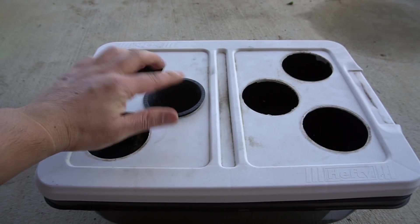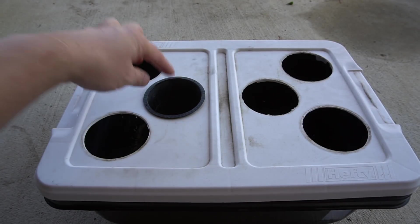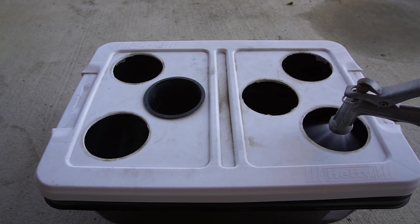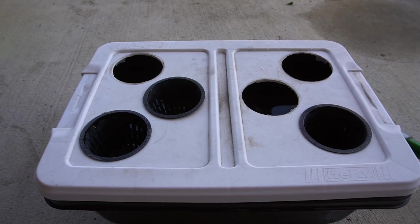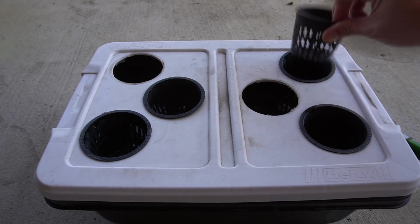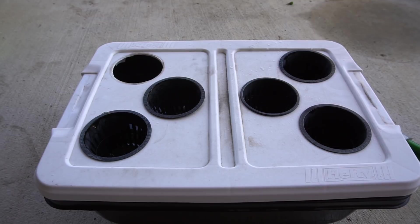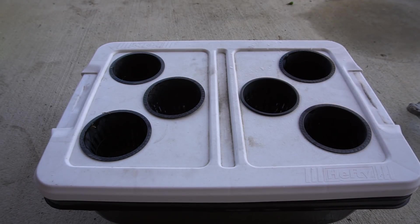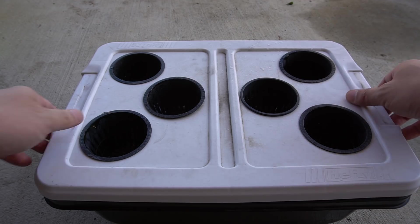You'll need to use your net cup as a guide, because you want the water to touch the bottom of your net cup — and that's it. Make sure they all touch; sometimes the center is a little deeper, but as long as they all touch, that's just fine.